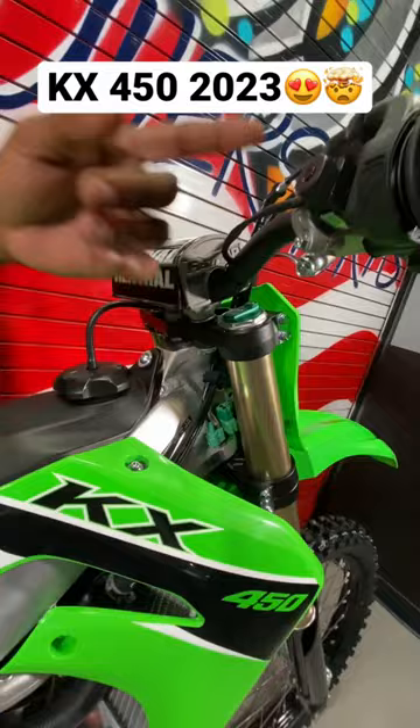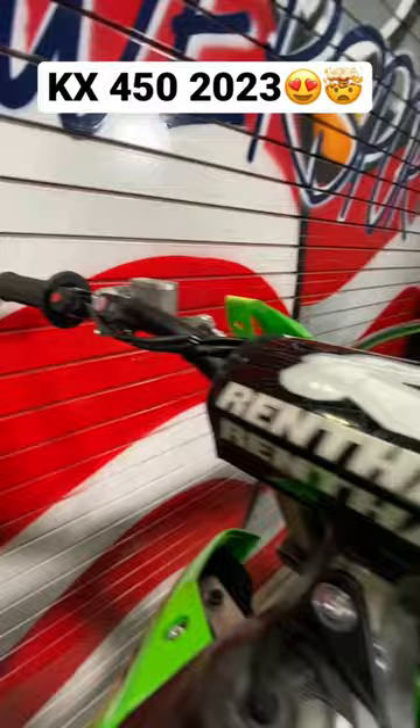We have the kill switch. And we also are coming with traction control on this one, guys. So this is going to be a real racing bike. There's going to be no kickstand. We're going to have the triangle included with the deals, guys.